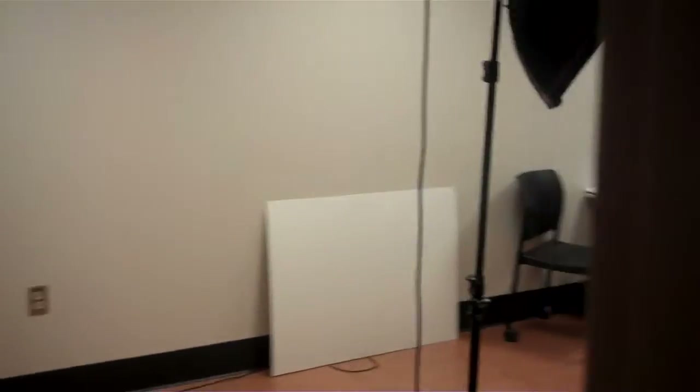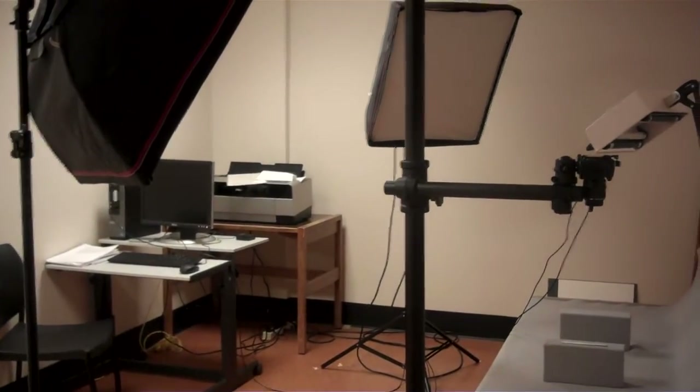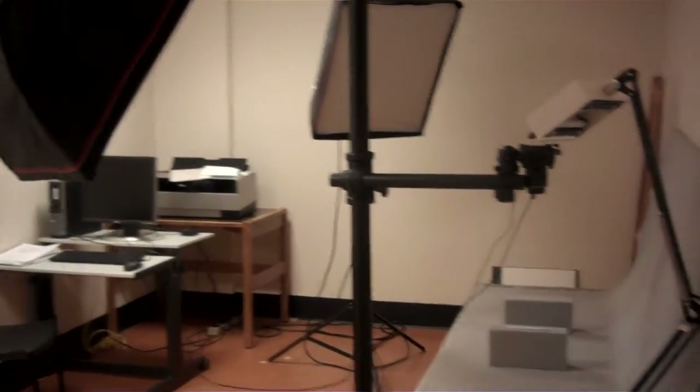And through the storeroom is our photo documentation room. We're all digital now, so we not only have a camera and strobe lights, but a computer and printer station.